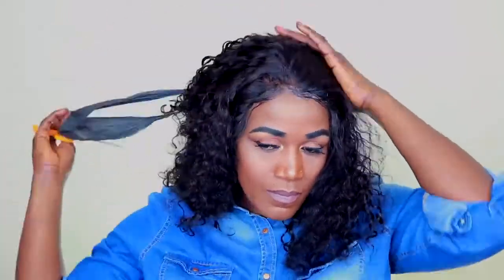This is what the unit looks like. I like my units to look a bit more natural, but this looks a bit crazy right now, so I'm just going to spray my leave-in conditioner and water mix just to give the hair some curl definition.